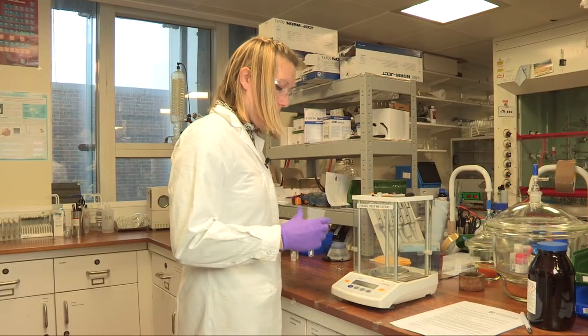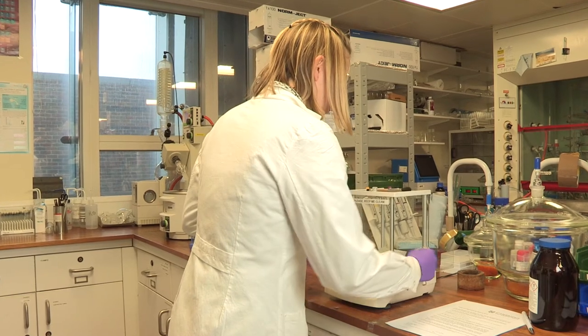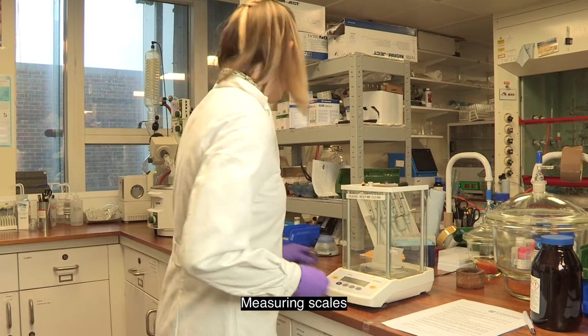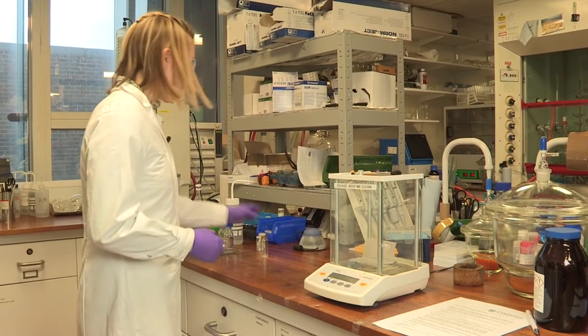Right now I am just going to weigh my photocatalyst. A scale is definitely one of the most common equipment you'll see in any sort of lab — always useful.